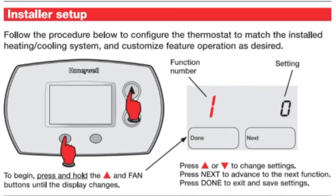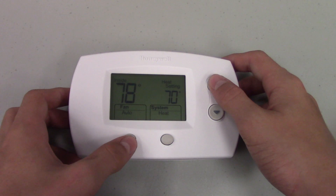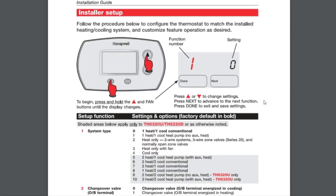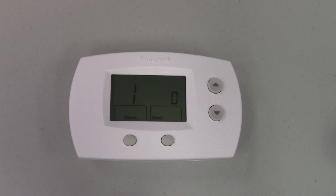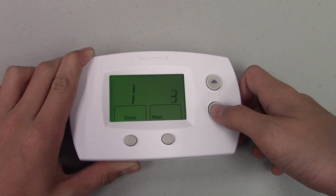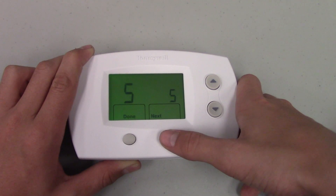Now we're going through the actual installation setup. You're going to push the up arrow and the fan button on the left-hand side and hold that for approximately 10 seconds until the display changes. At that point you're going to use the up and down arrows and the Next button — use the up and down arrows to change the setting and hit the Next button to advance to the next setup option.